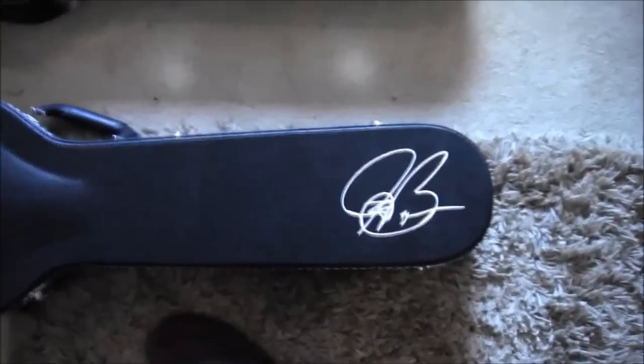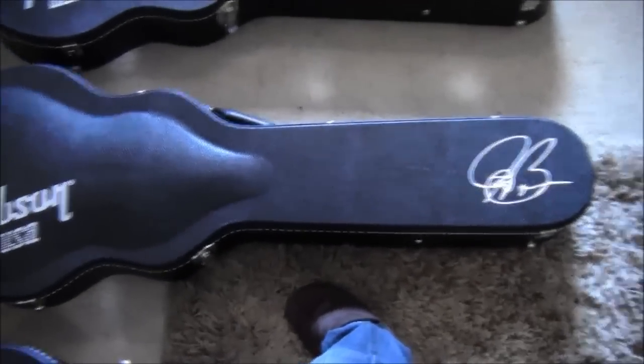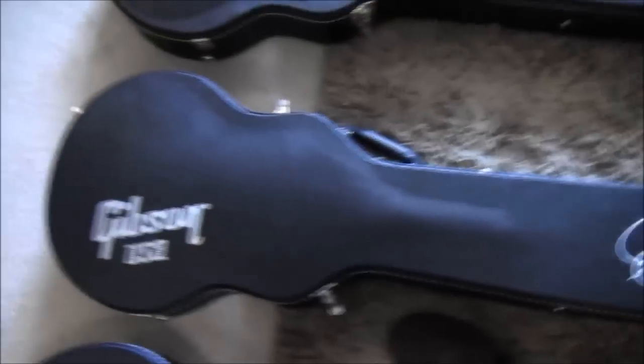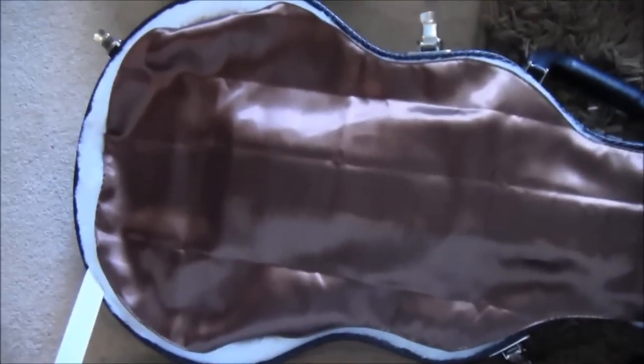The next one is the Goldtop Bonamassa — again with the Bonamassa signature. This signature originates from his website; I don't know if it's his genuine one or not, but it's almost there anyway. And as you can probably guess, it comes with a gold lining on this one. The next one is the VOS 2012 copy — again with the same signature, and this one has been lined with a bronze lining to match the finish. It just seems to fit better.